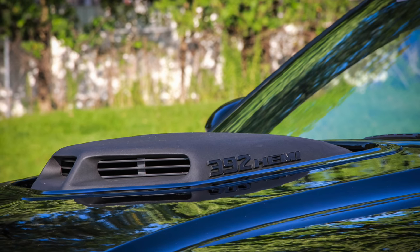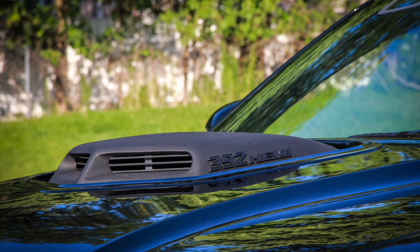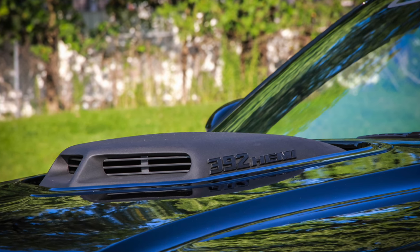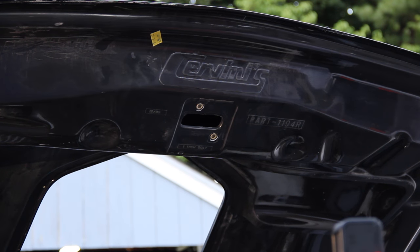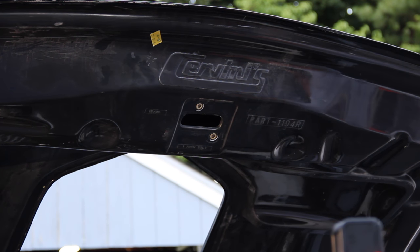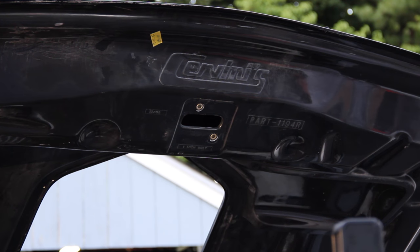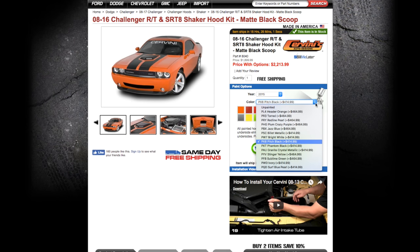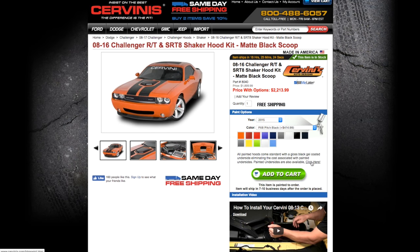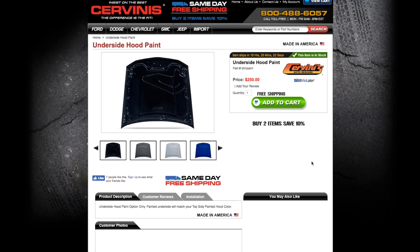They did a spot-on match to my pitch black paint. They did a great job prepping and painting the hood. The only regret I have is not getting the underside painted. I had assumed the gel coat they talk about on the website would be very similar to the satin finish under my original hood and throughout my engine, but as you can see here, I was kind of wrong. So if you're going with a prepped and painted hood from Cervinis, I highly recommend it — they do an awesome job — but also add on painting the underside as well, especially if you plan on showing the car as much as I do.